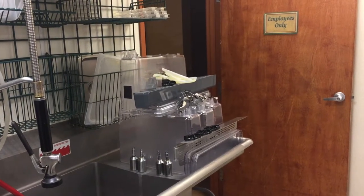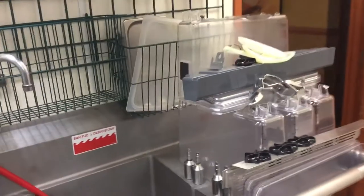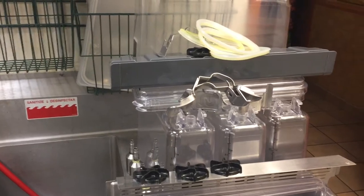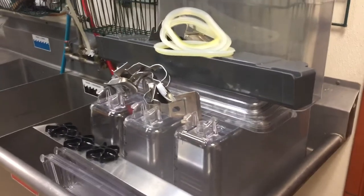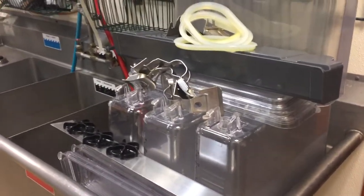Good morning people. I wanted to show you this. This is my task for the day. I've only put this together one time, or actually watched one time. These are the bubblers. I gotta put this together this morning without any leaks. I think I will put water in before I put the juice in. We'll see.